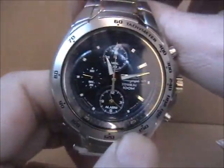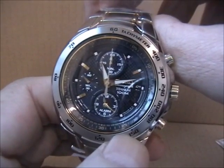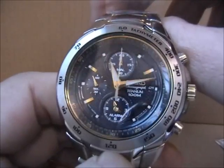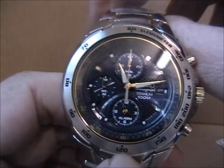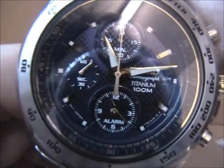I'll just go through some of the features on this one. We've got a dark blue dial on this particular model — sort of a patterned 3D effect that you get on quite a lot of modern, expensive watches. And it's got an alarm, and that's obviously the sub-dial to set the alarm.